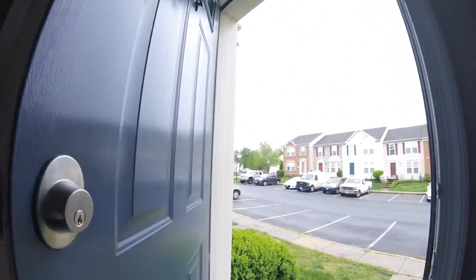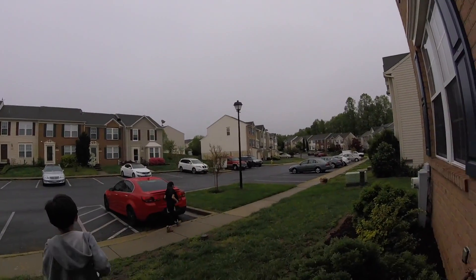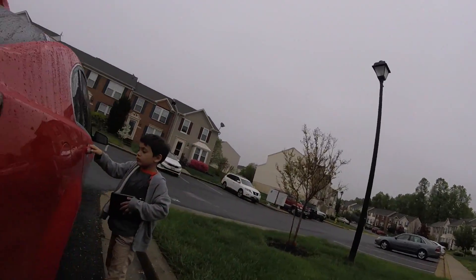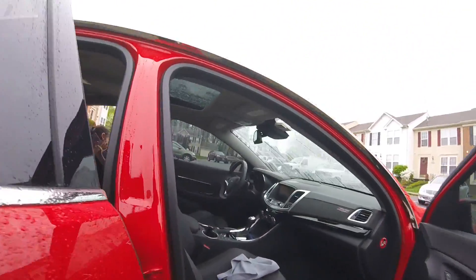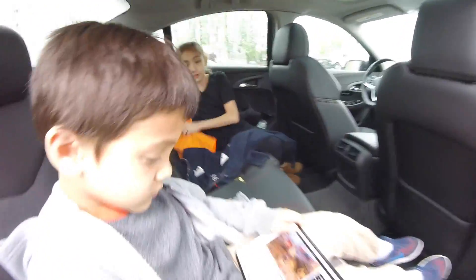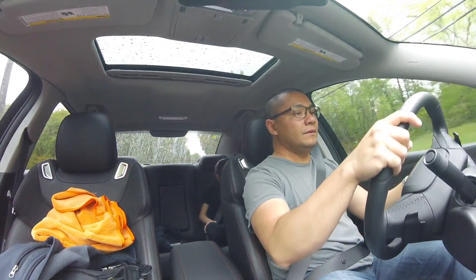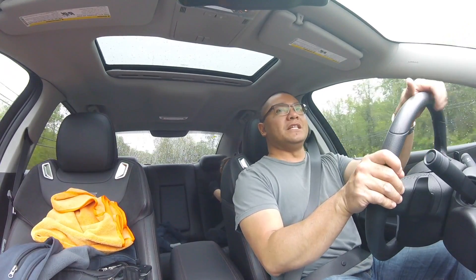Oh, where are we going? Oh yeah, choir practice. Gotta love that cool start. Car wi-fi, yeah, all buckled. Let's get the show on the road. Gotta love that sound — oh, the noise.